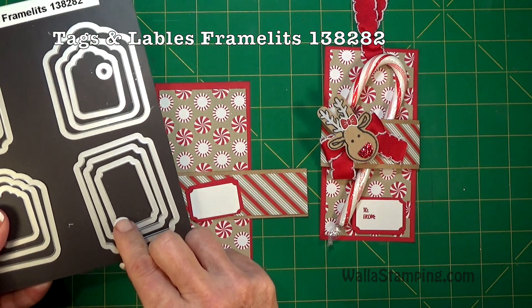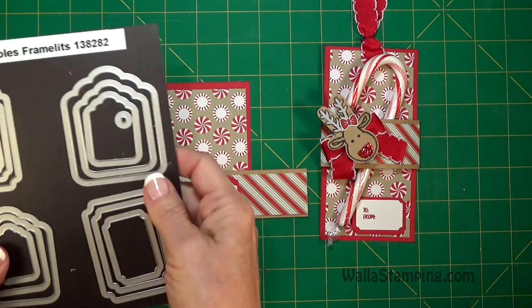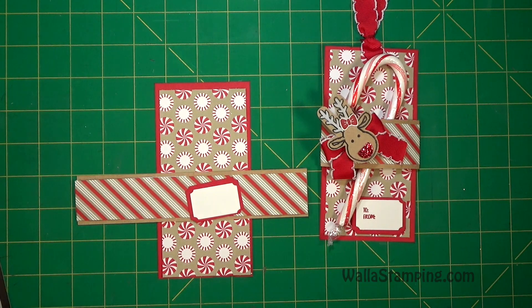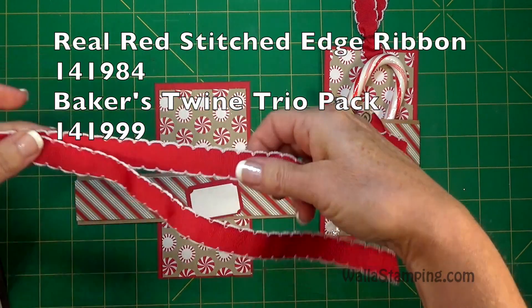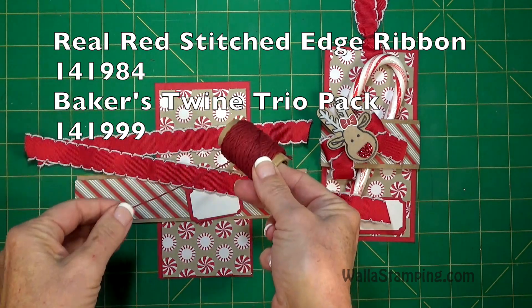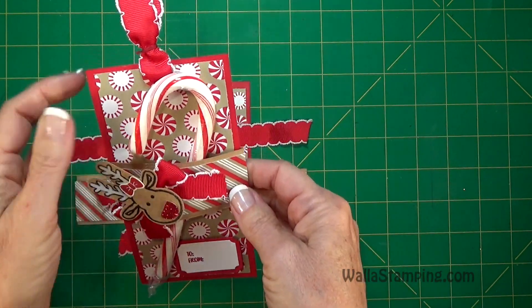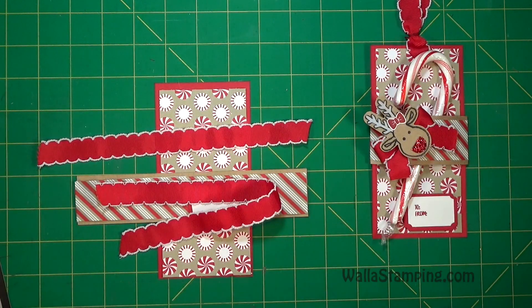For the Whisper White I used the smallest tag, and for the real red backing I used the middle size. You're also going to want a couple of pieces of the real red stitched edge ribbon, as well as some cherry cobbler ribbon. It works with this because the only place it appears is right here, and even though it's a little bit deeper red than the ribbon, you don't really see it, so it's okay to use it.